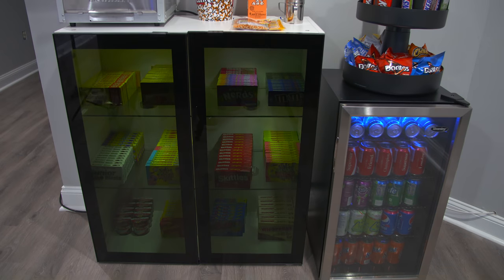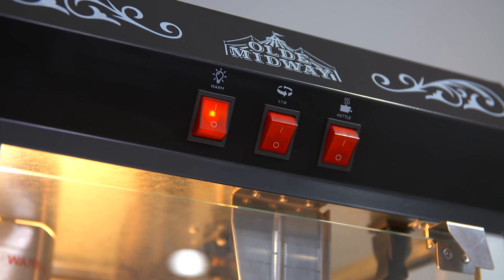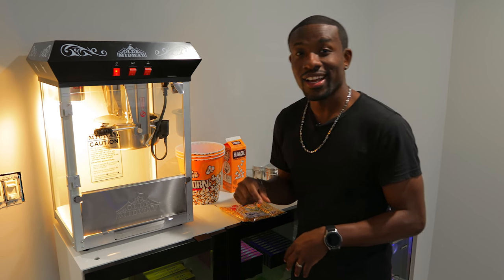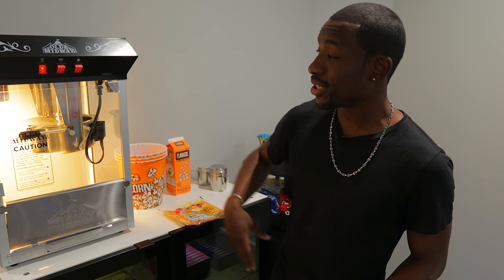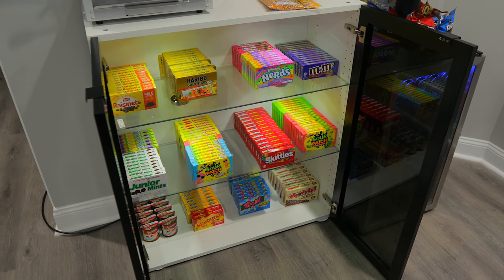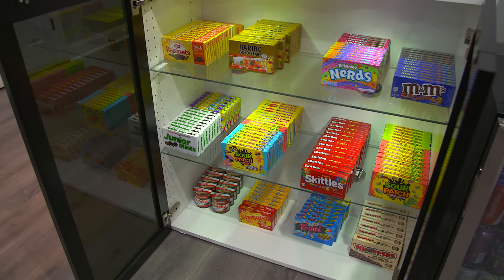We've talked about the tech and the seating — now we have to talk about the snacks. Over here we've got our little snacking situation. Remember that popcorn I was talking about? We've got our own popcorn machine right here — little sets of popcorn, butter, oil, the whole thing. I don't know how much I'll use it since I don't really want to clean it, but my girlfriend Aria loves popcorn so she can go crazy with it. I'm really excited about the snack selection — I love sweets, and we have a ton to choose from.